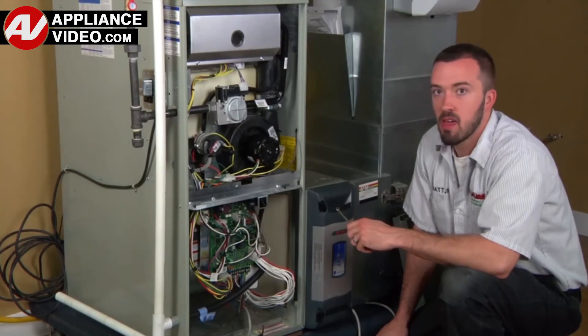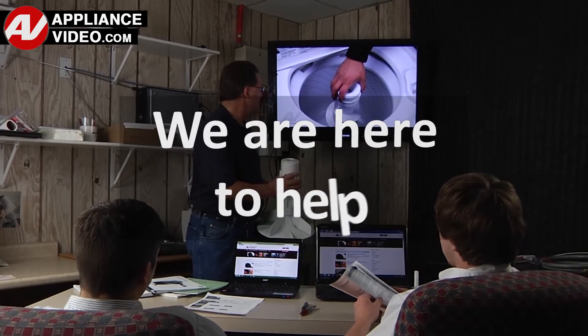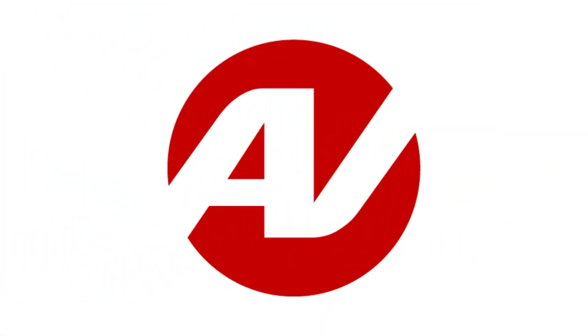ApplianceVideo.com provides high quality repair videos that anyone can follow, regardless of their skill level. We are here to help. Click on the link below to view this repair video, and let us help you do it right the first time.